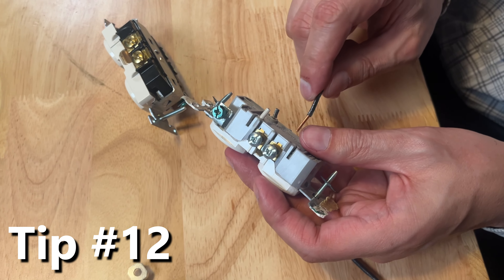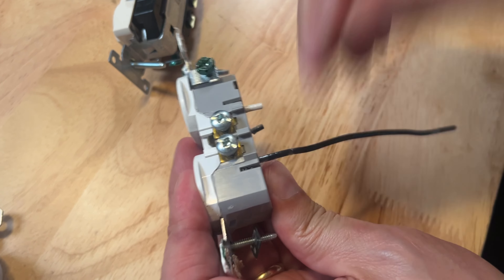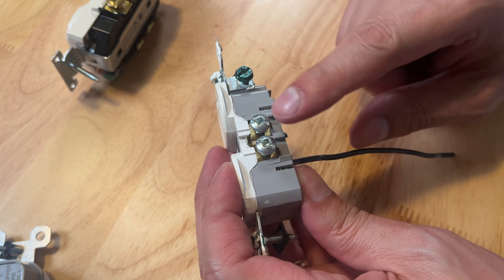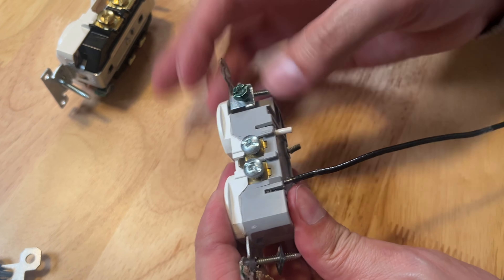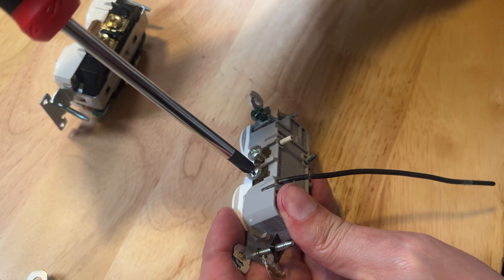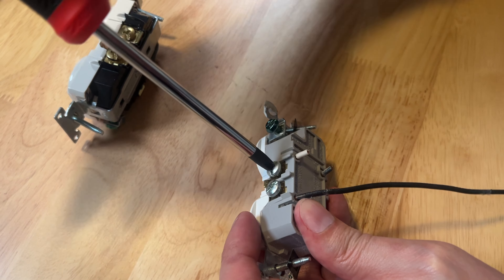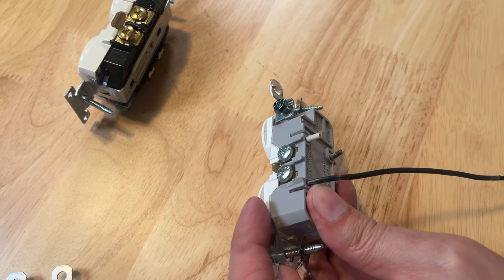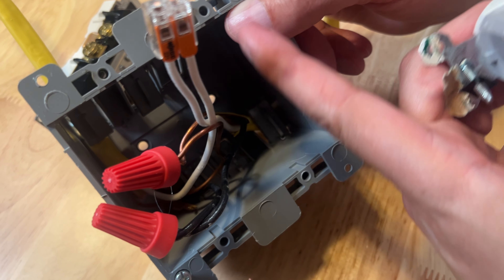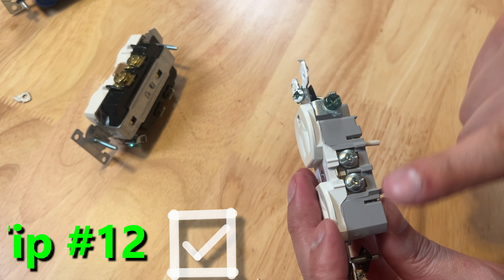Now if you do the backstabbing method and stick that wire in there, it's a pretty good connection — just not as good as the screws, but it does work. There are millions of homes in America with that exact same option. However, before you put it back in the box, don't leave these screws sticking out. Take the extra time to screw them all back in, because when you push the outlet back into a busy crowded box, if the screws are sticking out there's more chance it's going to touch something metal and short out.